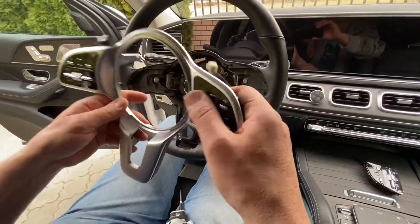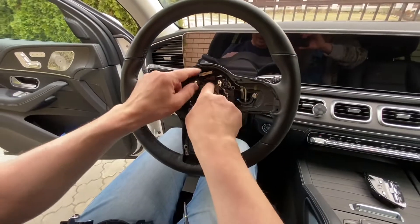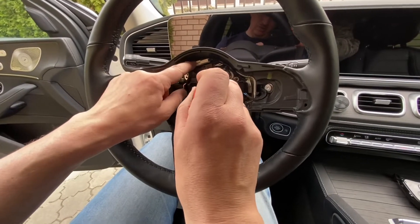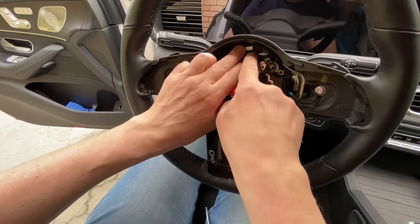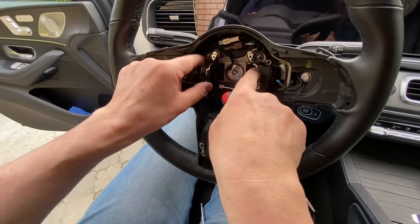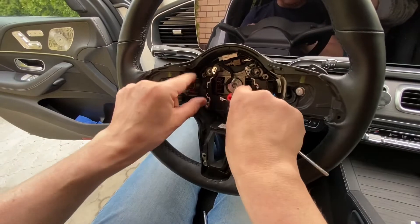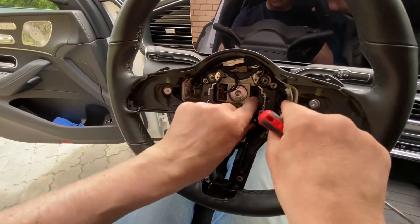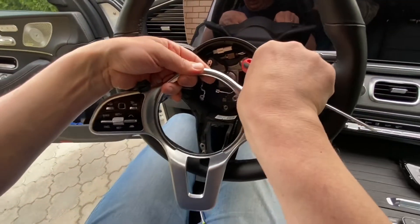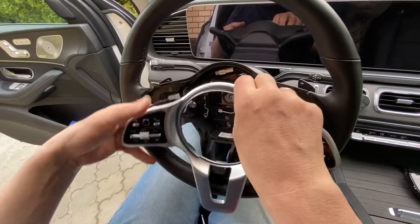Now we need T20 again and we connect everything back. First, start with the connectors. The tricky part is that there are holes for these two connectors, and it's very important to seat them into these holes — otherwise it will not work correctly. Connect the blue one, then the white one, and then the black one.